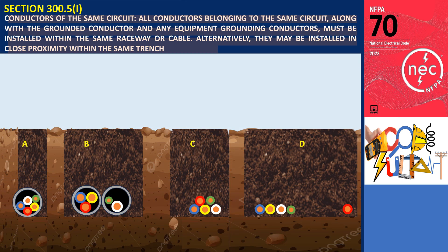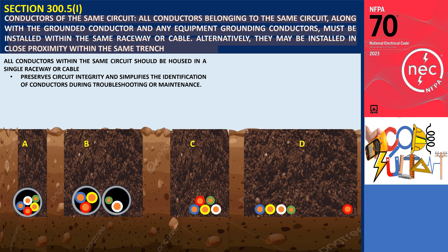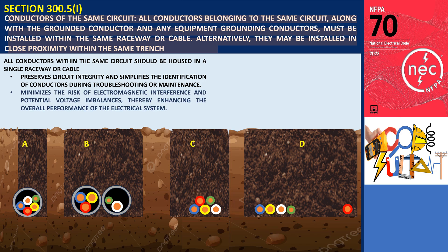It is stated that all conductors within the same circuit should be housed in a single raceway or cable. This practice preserves circuit integrity and simplifies the identification of conductors during troubleshooting or maintenance. Grouping conductors minimizes the risk of electromagnetic interference and potential voltage imbalances, thereby enhancing the overall performance of the electrical system.